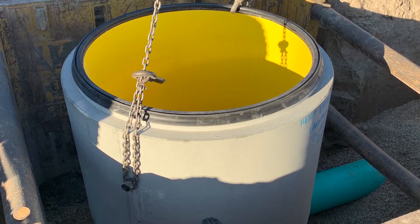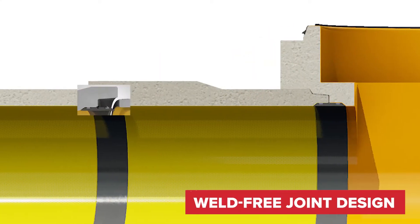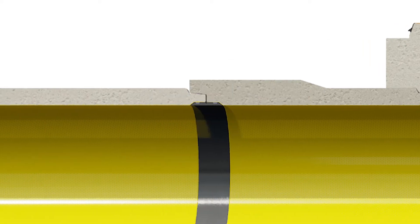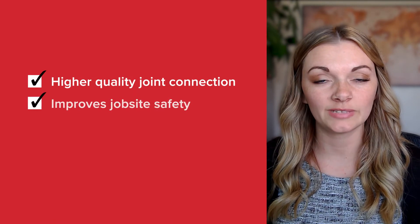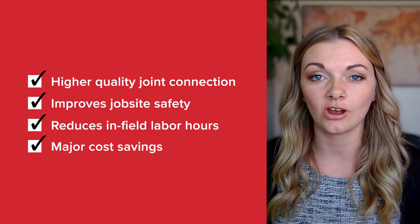Engineered for easy installation, the perfect system begins adding value to your project as it goes into the ground. The joint design for both the pipe and manhole eliminate the need for field welding in most diameters, something that is unheard of for other concrete liner solutions. This feature results in a higher quality joint connection, improves job site safety, reduces infilled labor hours, and results in a major cost savings.